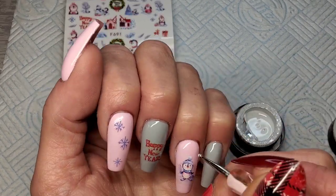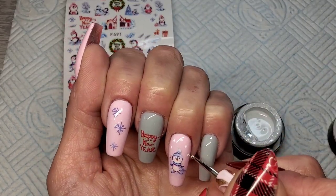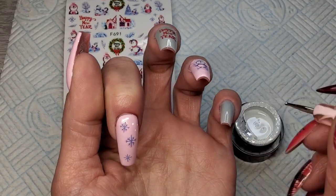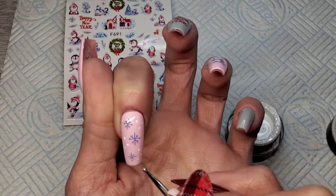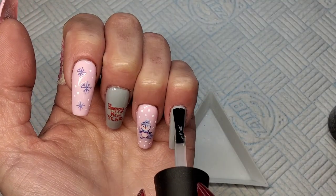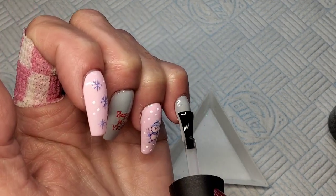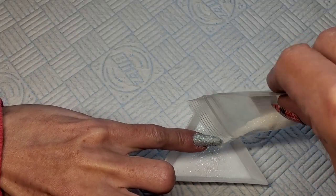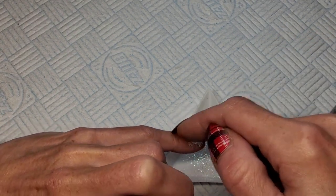All my stickers are put on. I'm using Madam Glam's white gel paint to do some little snowdrops, and I'll stick them in the lamp for 60 seconds. Then on the pinky I decided to use a white fine iridescent glitter from Charlie's Nail Art. Quick coat of base coat, then I'm going to sugar that glitter — sprinkle it straight into that wet base coat — stick that in the lamp, and then we can get these top coated and finished.